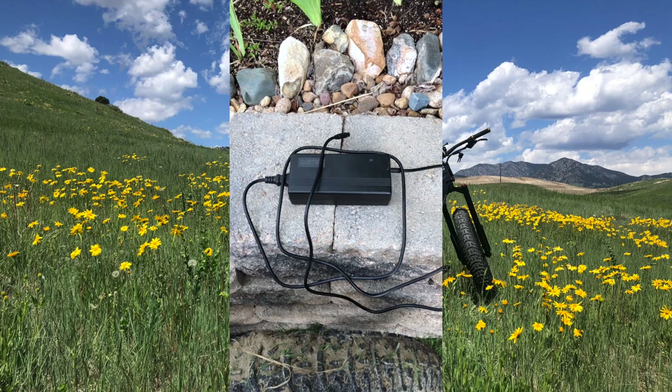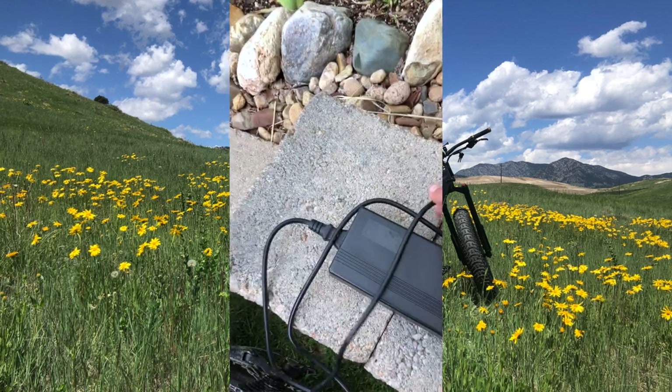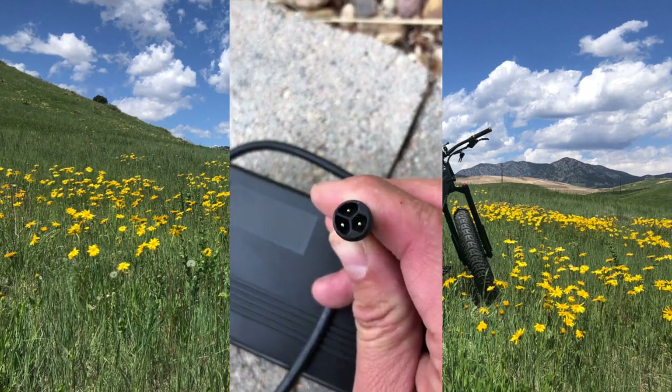This is the charging module and I'll show you the keyed interface of the cable, which helps you interface it only one direction into the bike frame.